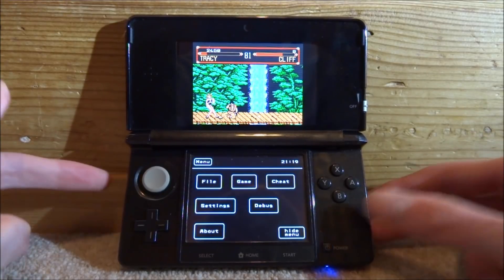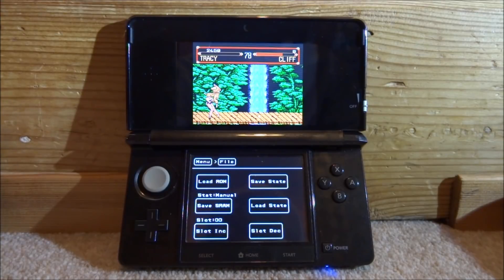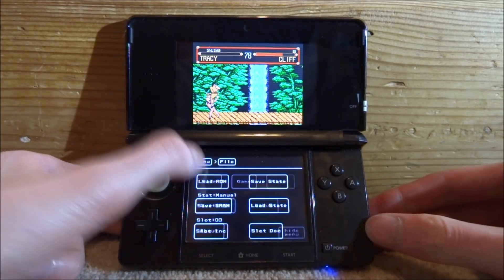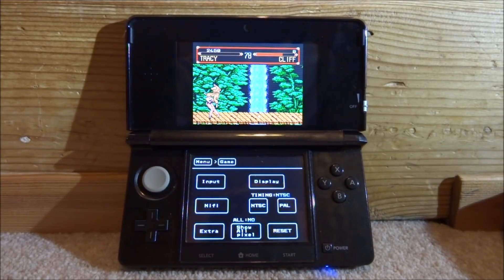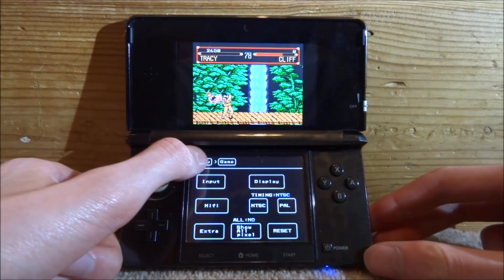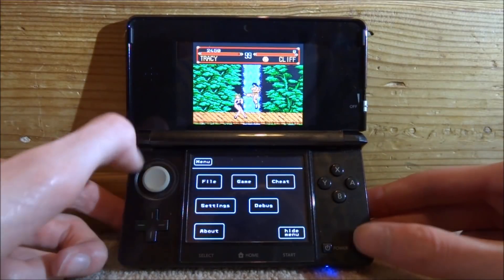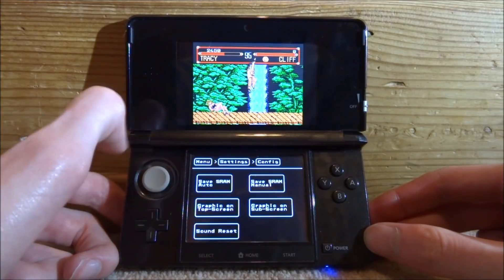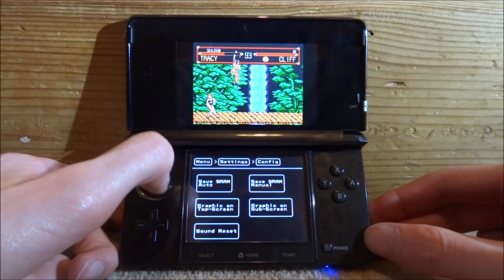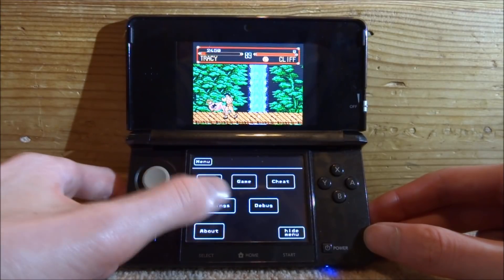To open up the options, tap the bottom screen and it gives you a menu. Under File you can load a ROM, save the game, and so on. Under Game you can edit the display and timing with a few extra settings. Cheats is where you can enable cheat codes. Settings lets you change the config, SRAM, and graphics — including whether the game displays on the top screen or bottom screen.